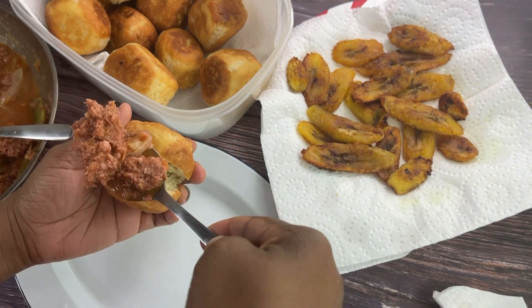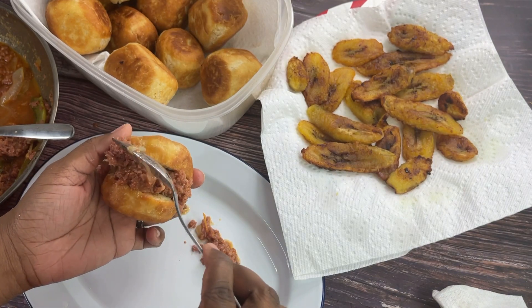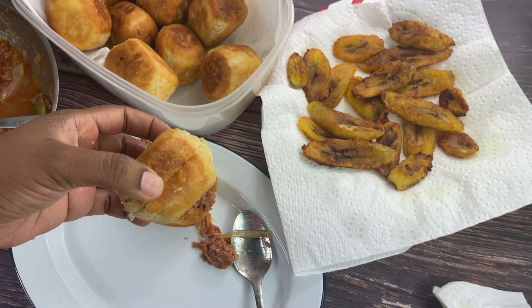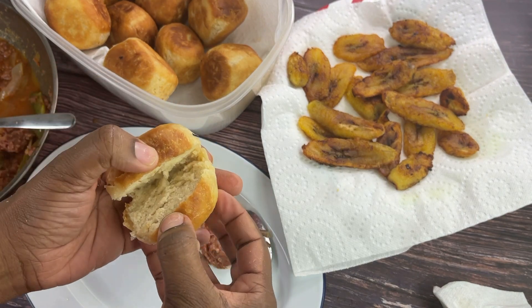All I did was make a little slit on the inside and stuff them each with some corned beef. Literally, that's all you have to do — open it and stuff it with some corned beef. Some might fall, of course, but it's okay, that's just more for you. Make a slit, open it up, and stuff them up with some corned beef.